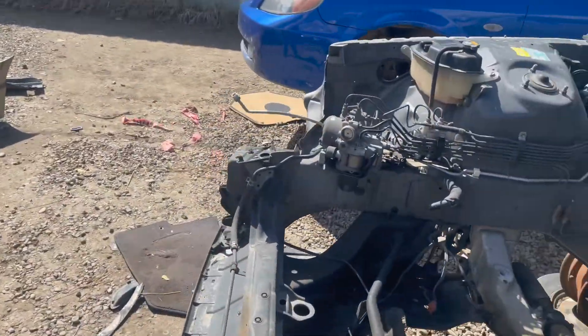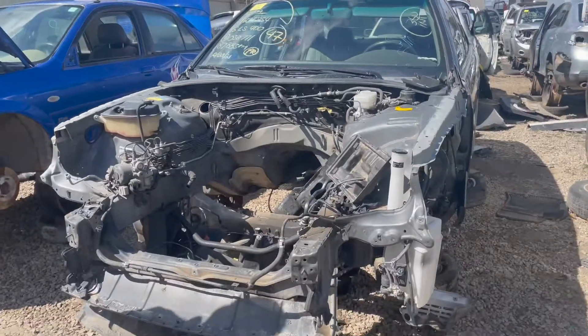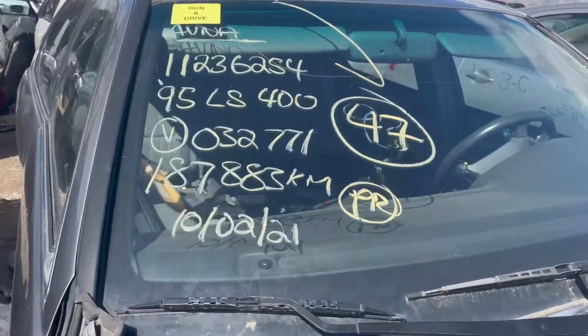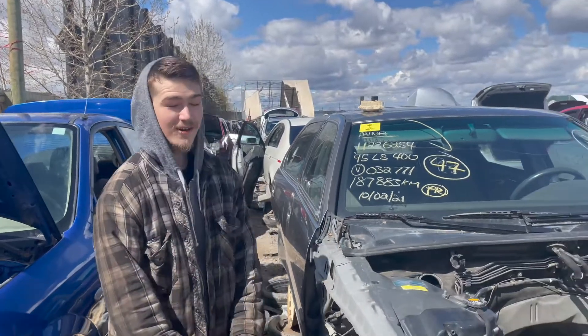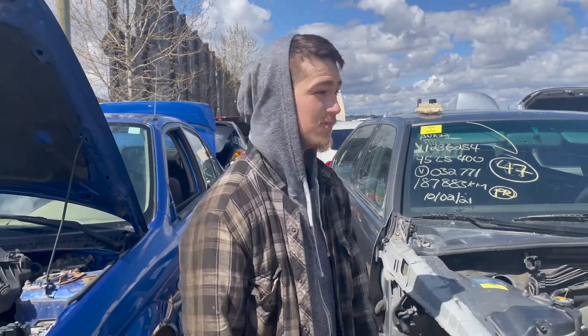This is the car we have out back — the other LS we have. Stay tuned for that new build. The reason why we pulled it is because it says it runs and drives with low-ass kilometers. Bro, that's like unheard of. My motor has 483, supposedly more.